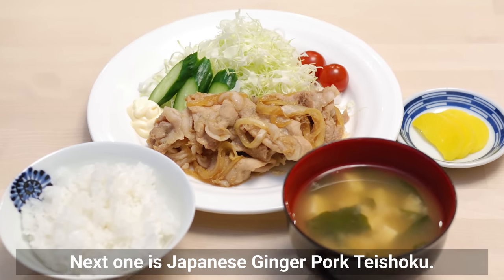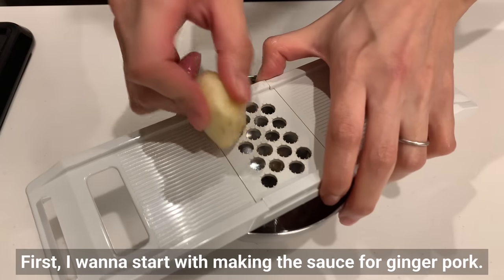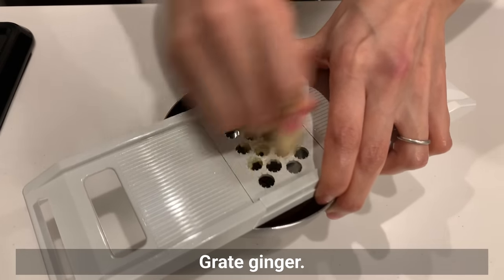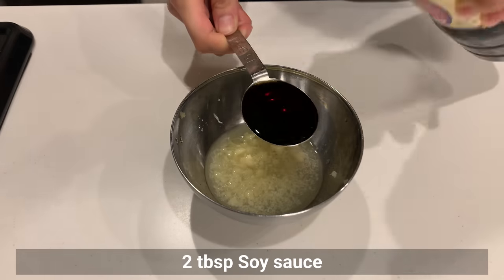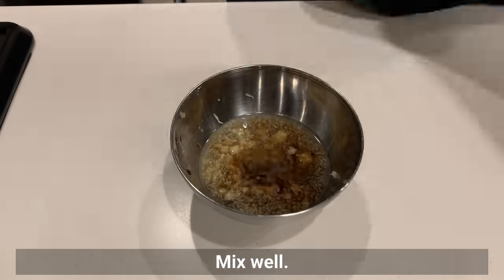Next is Japanese ginger pork teishoku. First, I want to start with making the sauce for ginger pork: red ginger, sake, mirin, soy sauce, and sugar. Mix well.